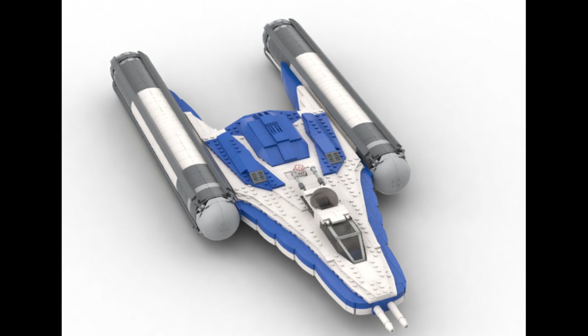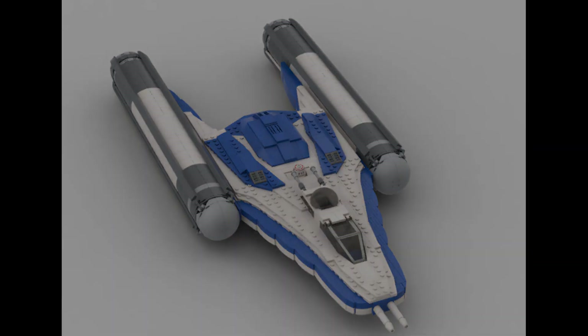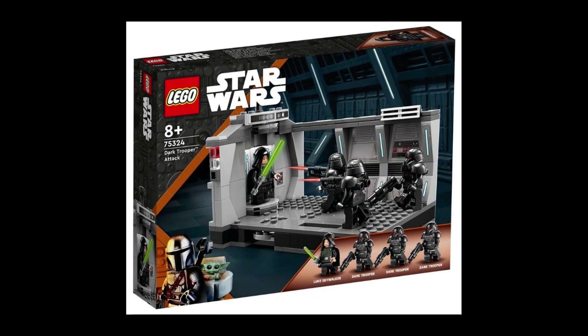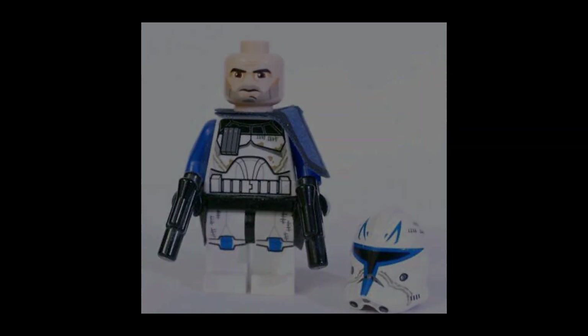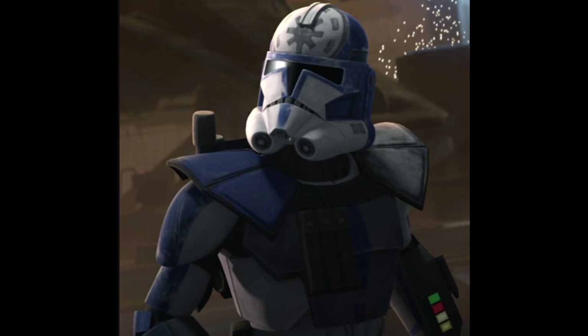This could mean nothing, but it also opens up the possibility of there being a set based off Clone Wars Season 7 where this Captain Rex minifigure could be included. This would be very interesting, as it opens up the possibility of a set made of a few of the rooms inside the Venator recreating the scene where Rex's inhibitor chip was removed. That could include minifigures such as Darth Maul, Ahsoka, Rex himself, the droids that were in the scene, Jesse, and some more 332nd clone troopers, which would be amazing.